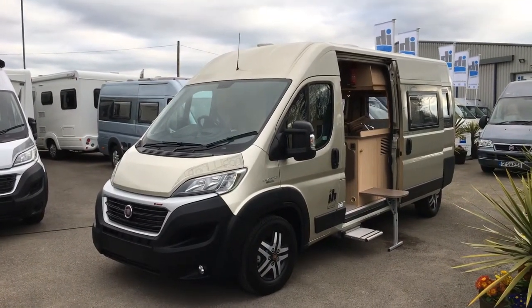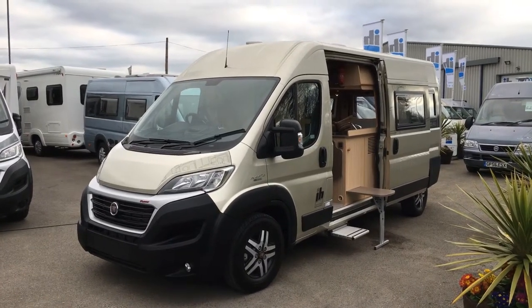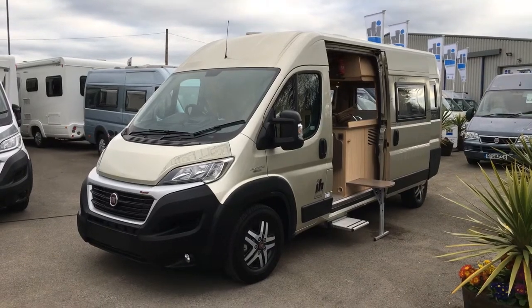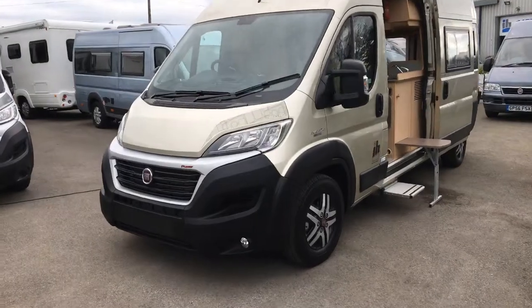Hi there, my name is Ren at IH Motorhomes in Nottingly. I'm just going to do a video presentation of our IH 600 rear door. This particular conversion is a rear lounge, so let's see what you think.